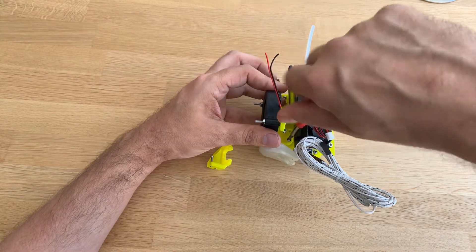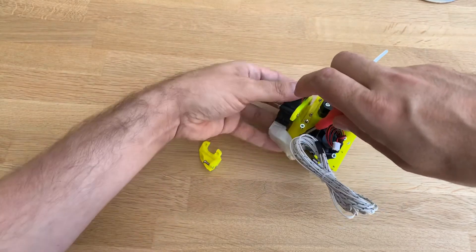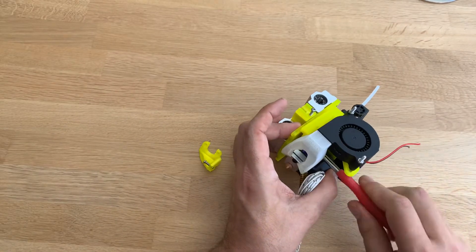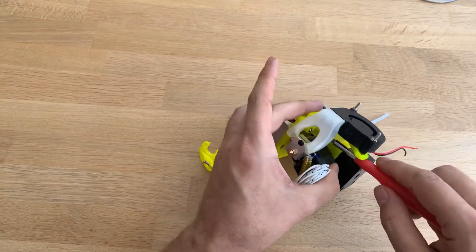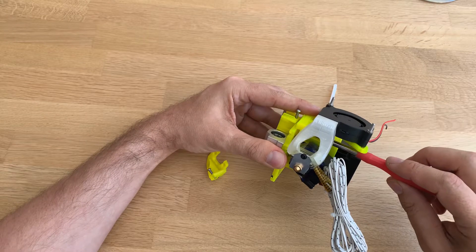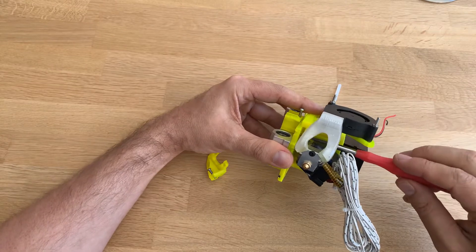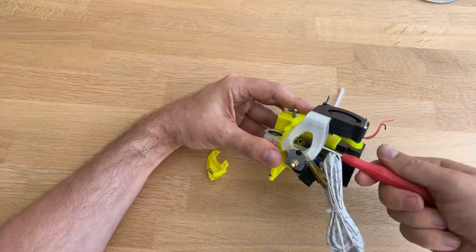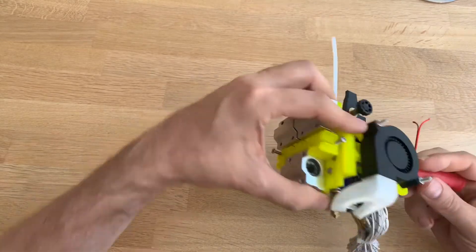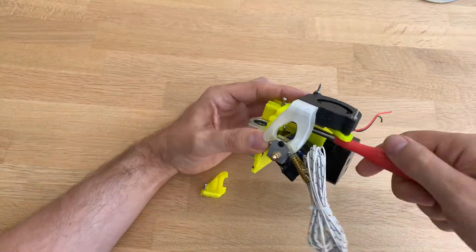I did pre-assemble it. There it goes — it's attached to those little bolts, or actually the nuts I put in the back.